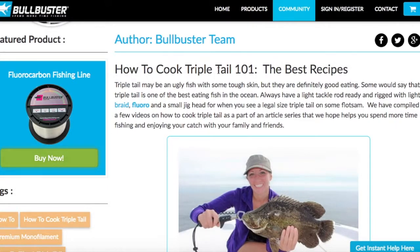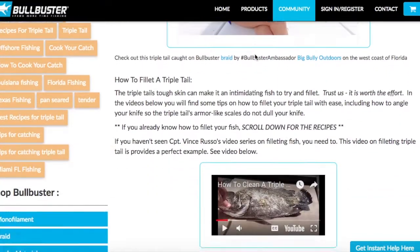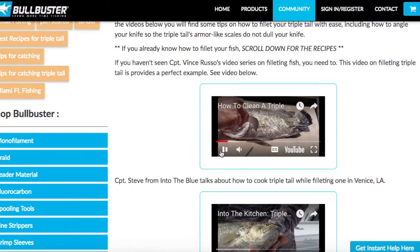Welcome to the Bull Buster Community's Top 5 Triple Tail Recipes. In this article you're going to find the top 5 recipes for Triple Tail on the internet, all in one place. Let's start with Captain Jim Russo's video on how to fillet.